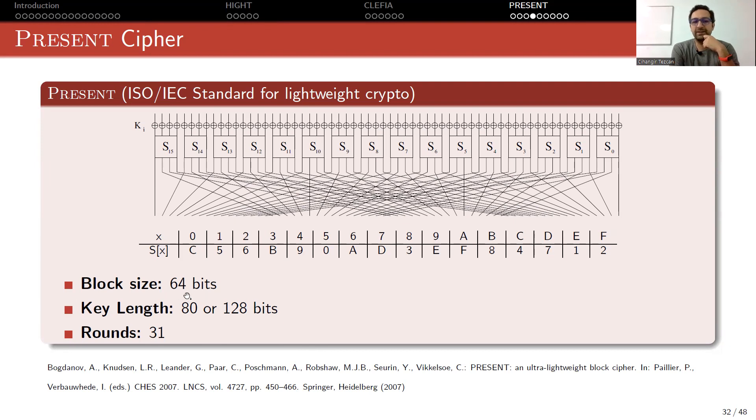The block size is 64 bits, so we have 64 lines here representing every bit. At the add round key layer, you are XORing with a 64-bit round key — so regardless of your master key length, round keys are 64 bits. We will look at the key schedule algorithm to see how we generate those 64 bits.